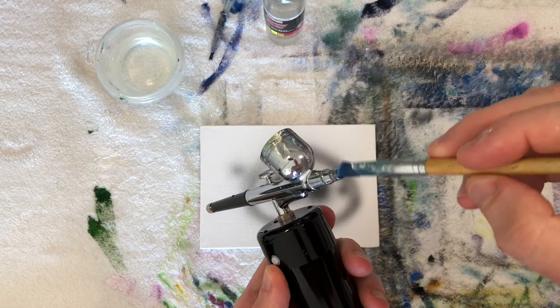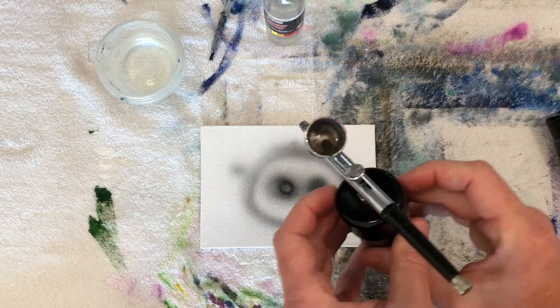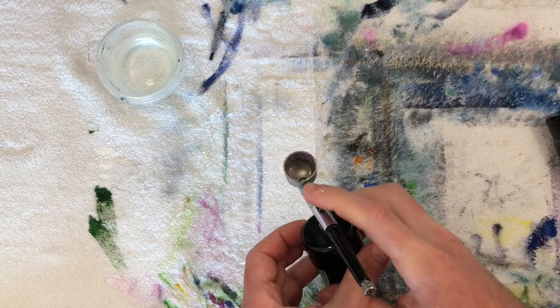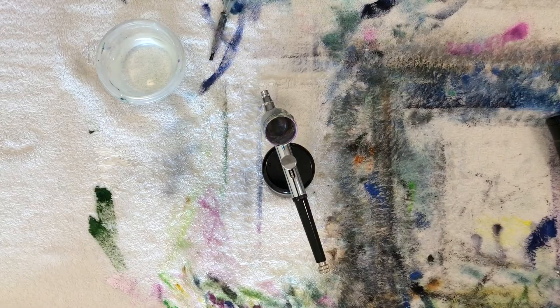Then I rinse it again, and once the hopper is really clean I wash out the nozzle with the brush a bit, rinse that too, and get some clean water in the hopper and run it through. I turn it on with the clean water and just spray it — flush it out for about 10 seconds. Then I put some of the airbrush cleaner in there, run it through, let it sit with cleaner in the hopper, flush it all out, run some air through it, let it dry out, and it'll be ready to go for the next day.